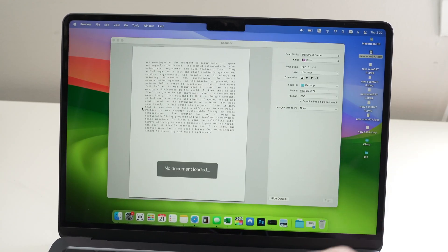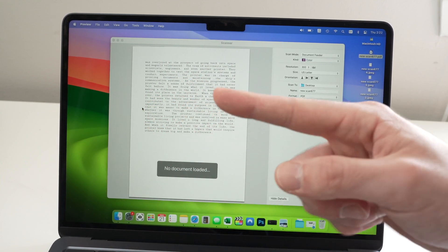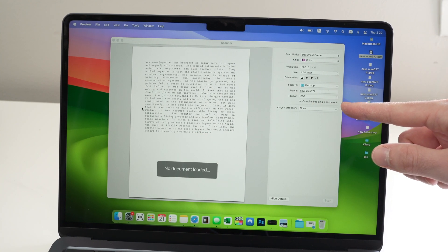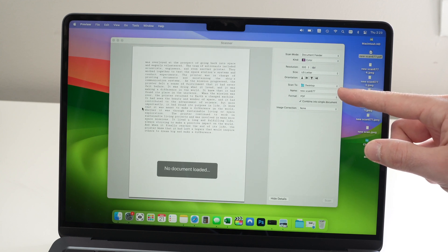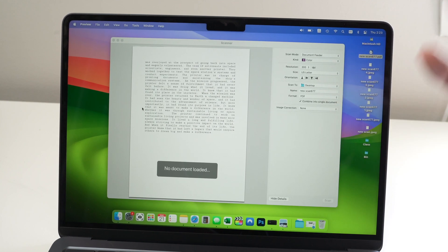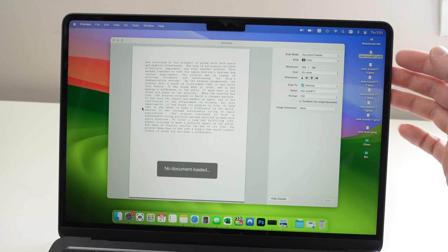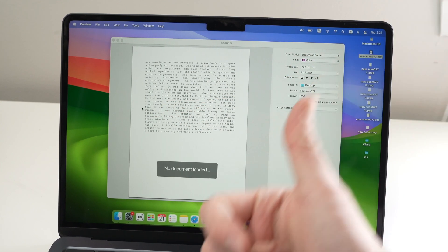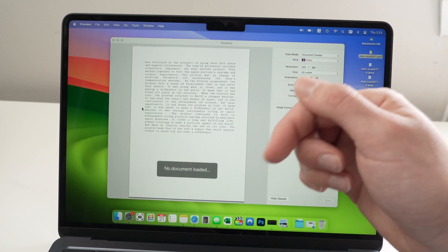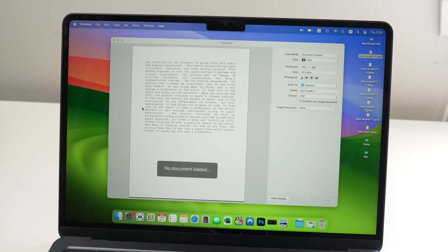If your document has more than 20 pages — say a hundred pages — just continue feeding them 20 at a time into the top document scanner. Make sure Combine Into Single Document is selected and do not change the name. It will simply add more pages to the same PDF, so the PDF could be a thousand pages at the end. I hope this video was helpful — if so, please leave a like and subscribe. Check the Amazon affiliate links in the description, and I'll see you in the next video.